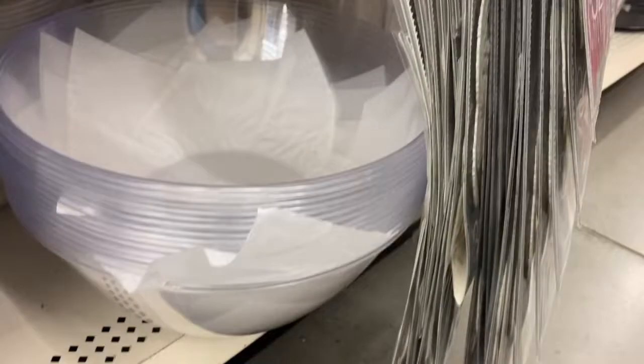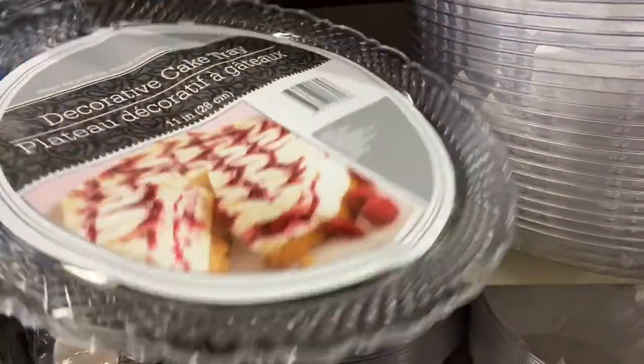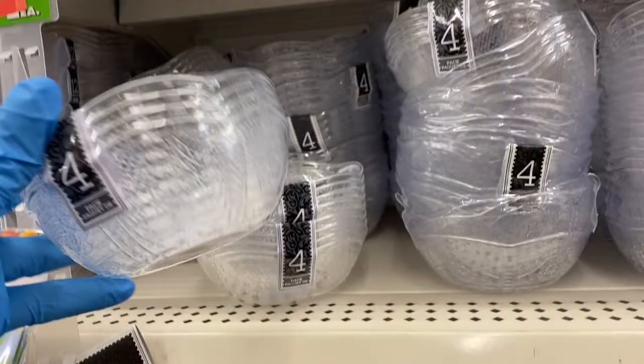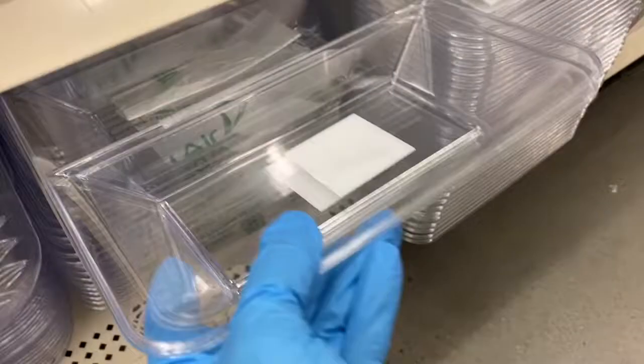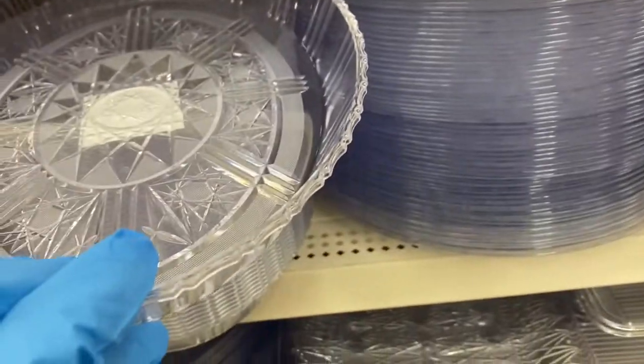Look how huge these serving bowls are — absolutely awesome. Then you have some favor boxes over here, plus the cake tray — beautiful for crafting. Look at the bowls: aren't they beautiful? They're really nice. Then over here they have these serving trays: a big long one, a three-compartment one, and a round version. They also have this size and a smaller one, stacked all the way to the top. I'm very happy about that.